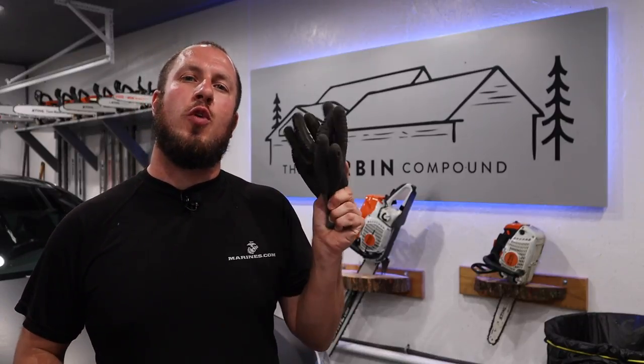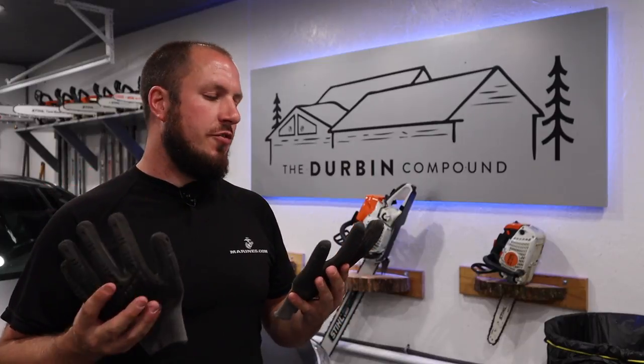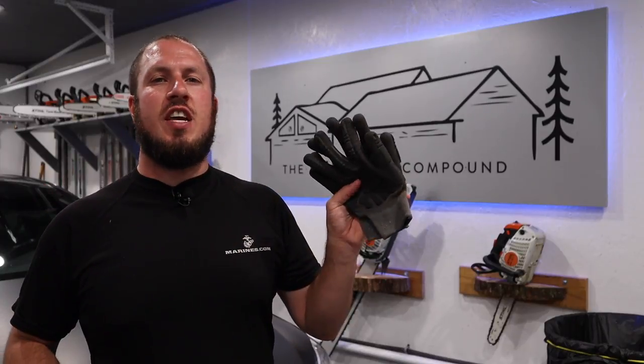On today's video we're going over another pair of work gloves. Today on the chopping block are the Carhartt rubber gloves. I love these gloves. If you want to hear what I have to say about it, stay tuned!